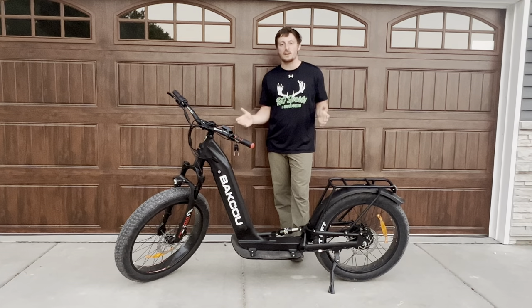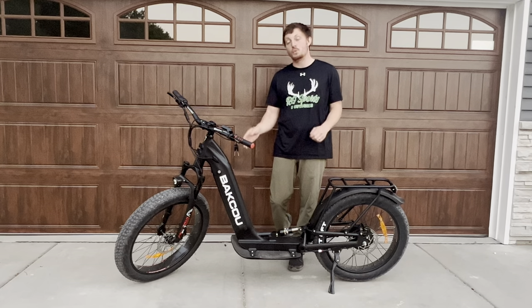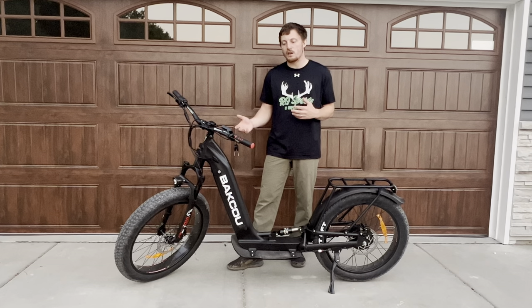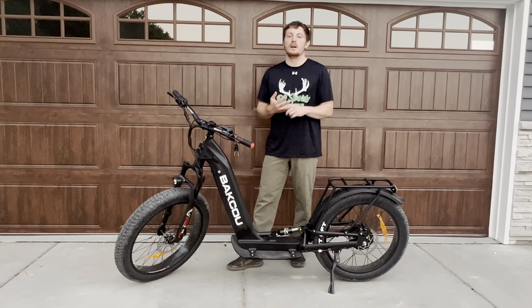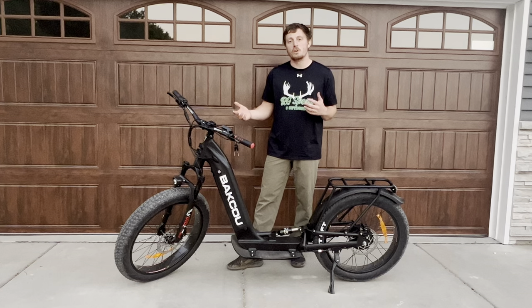This thing is packed with power. It comes standard with a thousand watt rear hub and a 21 amp integrated battery. That combination is going to get you about 20 miles on a charge at a top speed of about 25 miles per hour. That does depend on your height, your weight, what you're carrying, and the terrain, but those are pretty general guidelines.